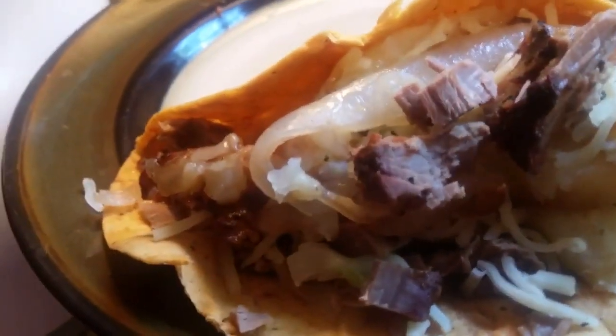Hi, this is Sandra. I'm here again with another something to show you that's really, really good. This is my taco — my shredded brisket taco with smothered potatoes and onions, pepper jack cheese, and grilled onions.